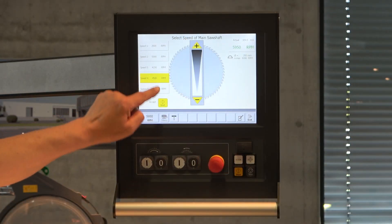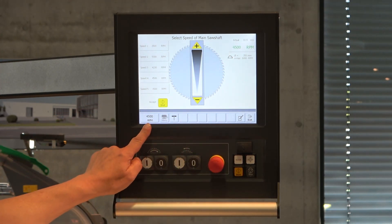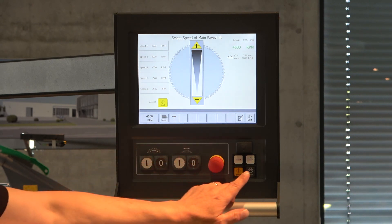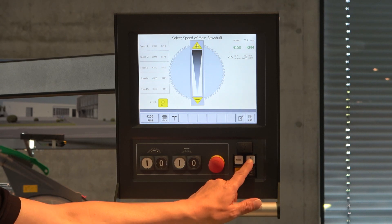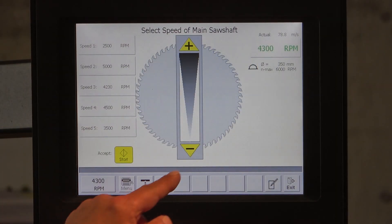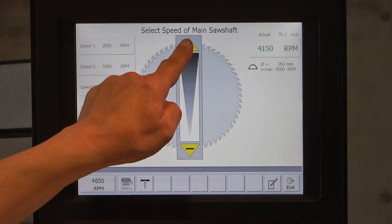I select number four, press start, and you can see it appears here and also here. If you are cutting and you feel it could use a little more speed or less speed, you can press the plus or the minus button and you can see the speed rises or falls. So you can slow it down or speed it up. You can also do the same directly on the touch screen by pressing the minus or the plus.